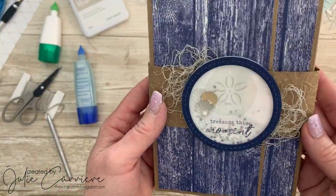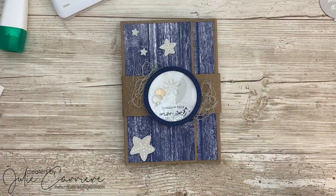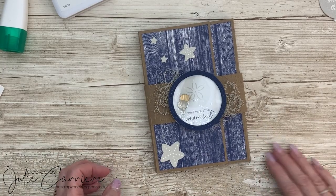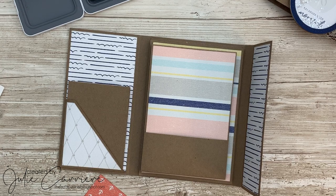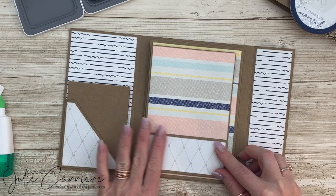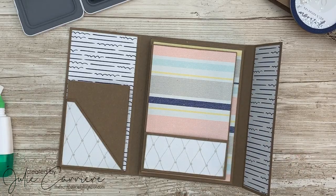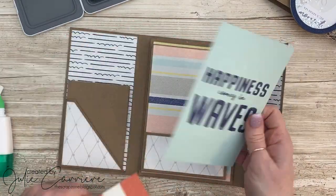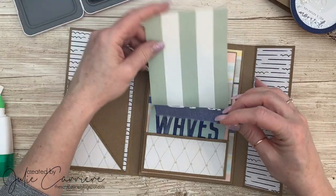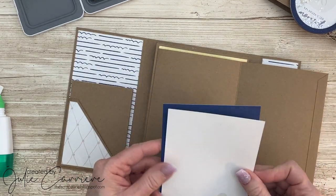Lastly, we're going to add to the front a few of those die cut pieces, glued down on top. Then I'm going inside to add the remainder of the pieces. I did cut some of this assembly down so it wouldn't take up your entire day to watch the video. All in all, it took me about an hour and a half to assemble this entire little album. For a mini album, I would say that's pretty reasonable.